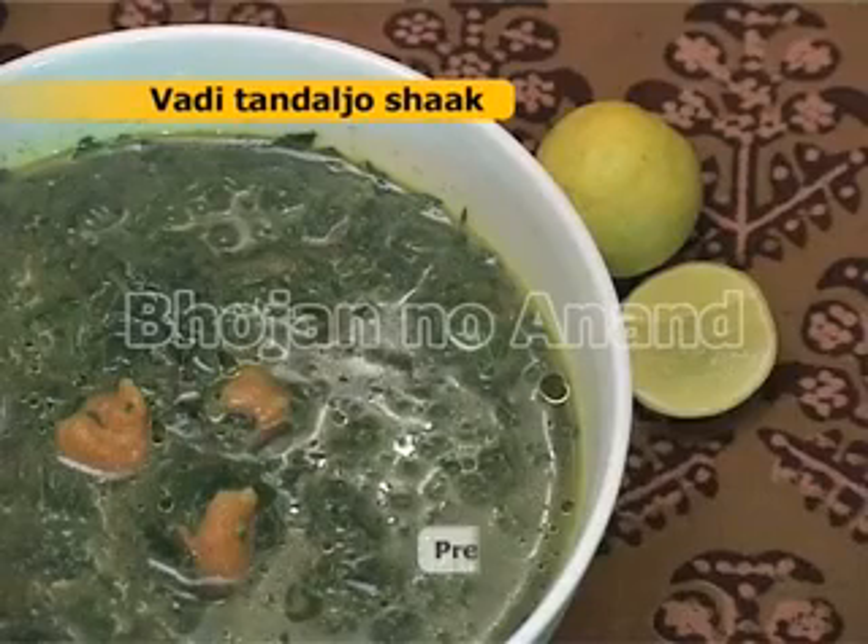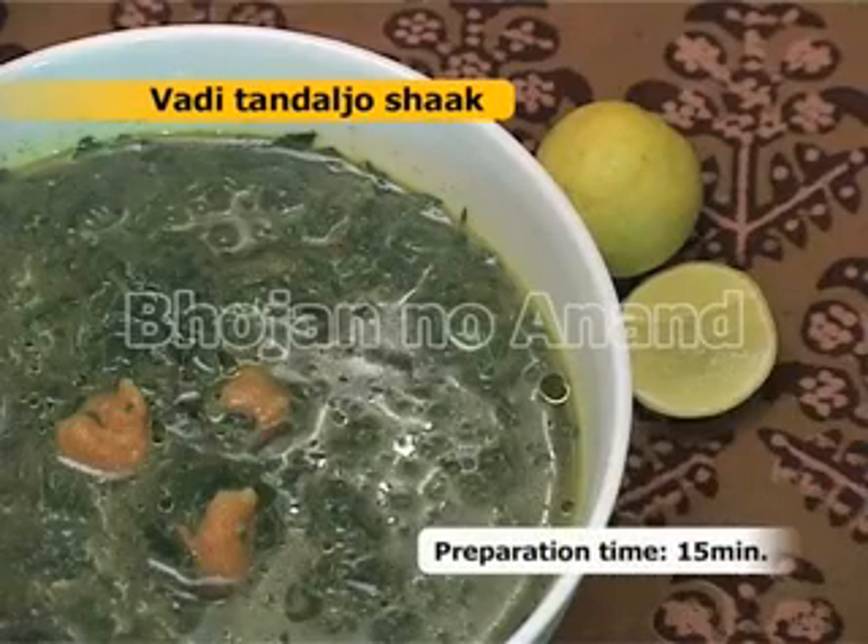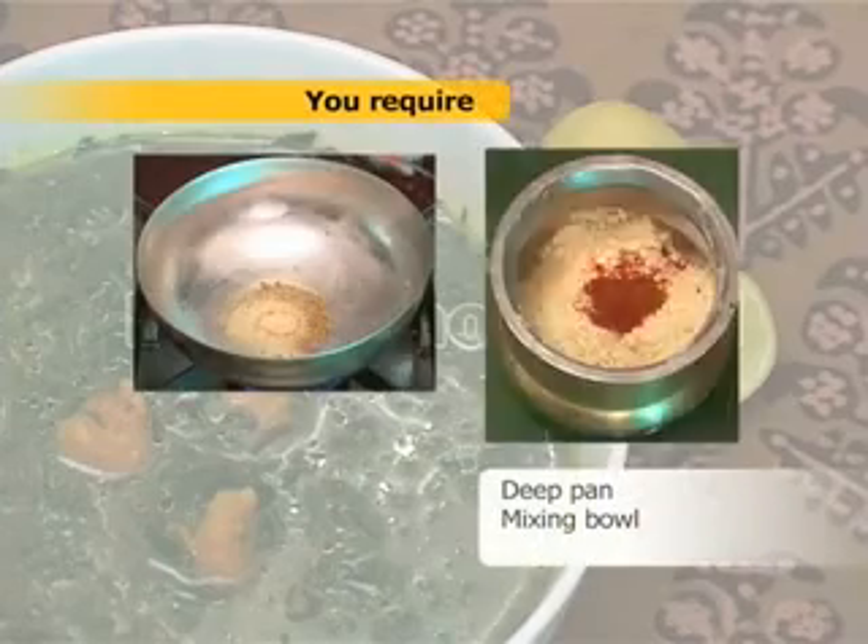Vadi Tandaljo Shaak. Preparation time 15 minutes. You require a deep pan and a mixing bowl.